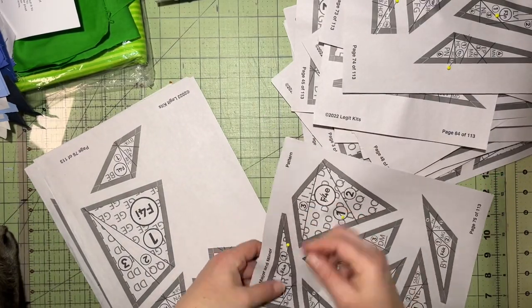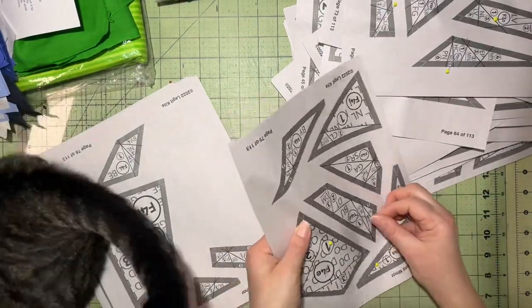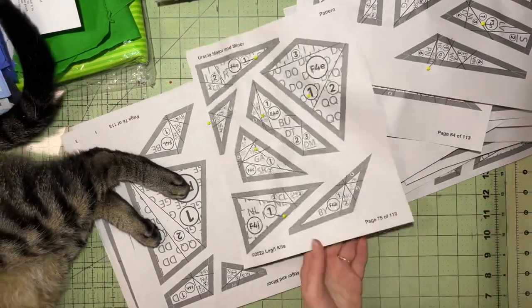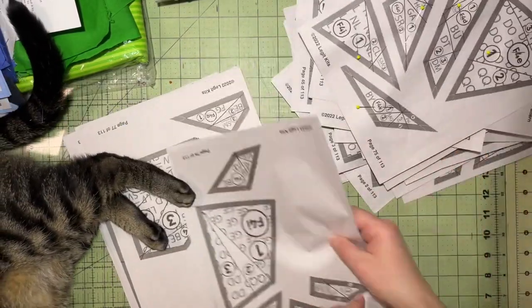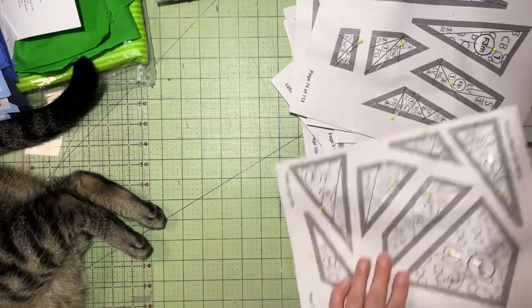Your smaller pattern pieces we're going to cut out and file into the book we made previously. Now remember I'm making two quilts at once so you'll see me here pinning the duplicate pages together. You will not need to do this step - you will just simply cut your pattern pieces apart and file them in the book.